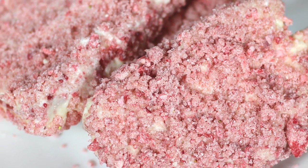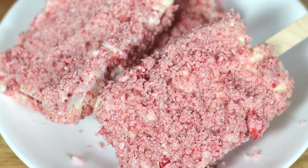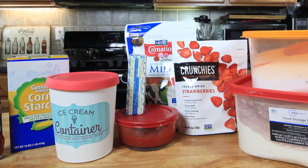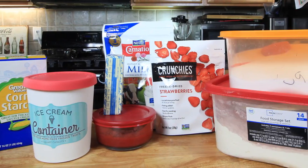Hey, cook hauler, Chef Kendra here and today we're going to make one of my favorite summertime treats. We are making strawberry shortcake bars. Alright, let's do what we do and make it happen.